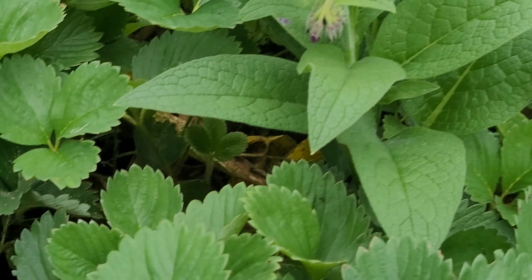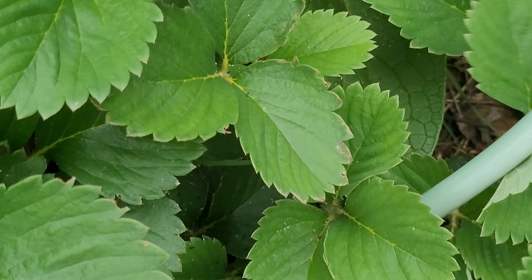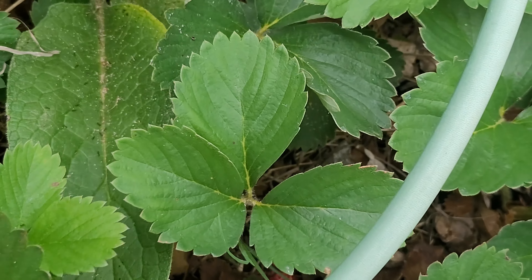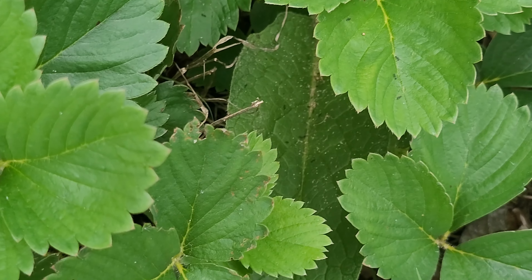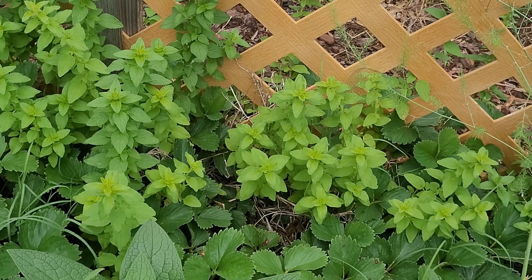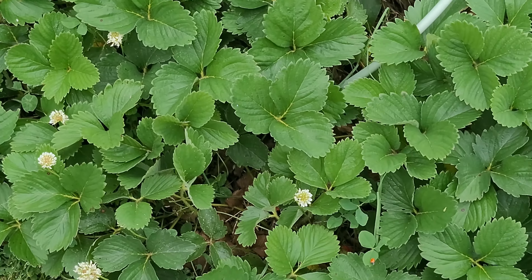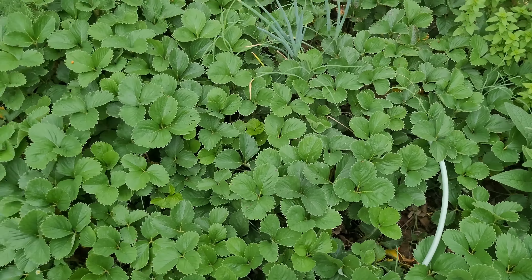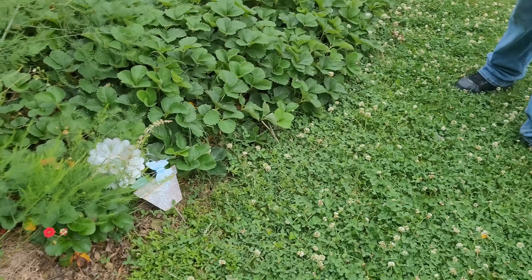Look at these beautiful comfrey flowers — bell-like flowers that are purple, really beautiful. You can see some strawberries in here too. I did come and take some comfrey leaves as well. I can't find my bloody dock but it is in here somewhere, and I do have some oregano back here as well. I'm still going to have to come and take some of these plants to kind of keep it more at bay.